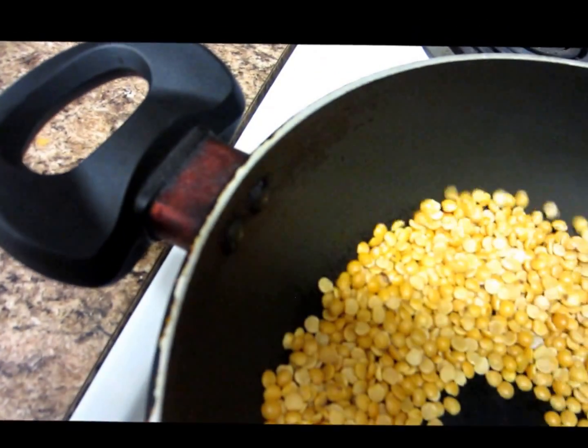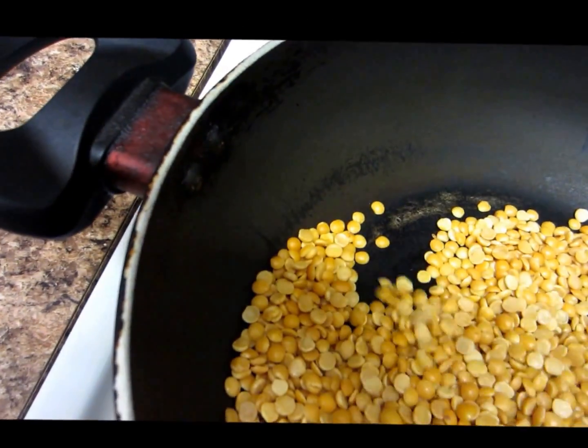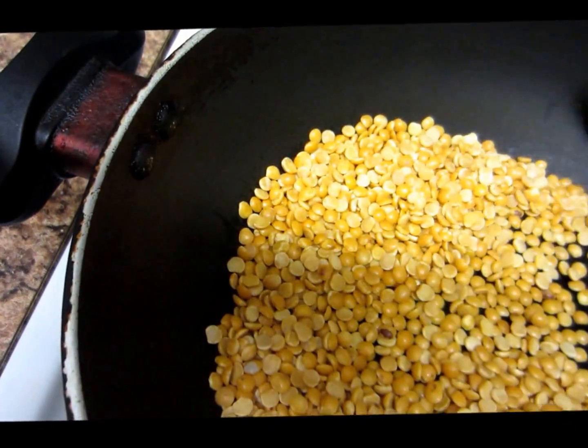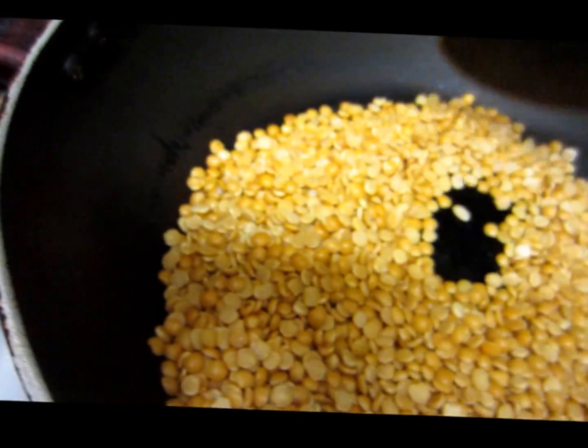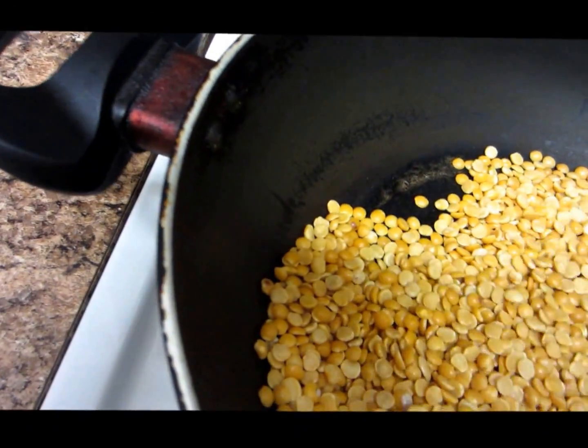This might take about five minutes. Then we have to cool them before we grind them into a very fine powder. After that, we can store it in an airtight container and use it anytime you like.